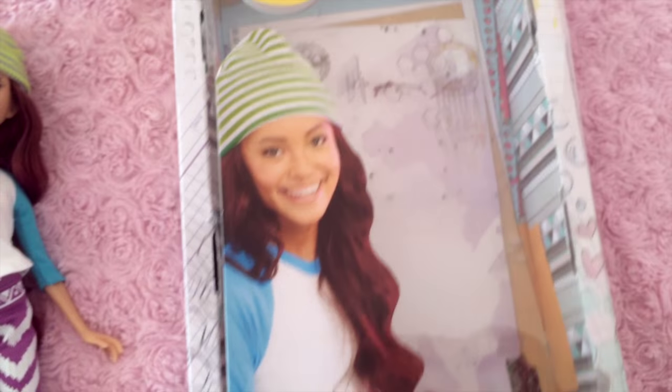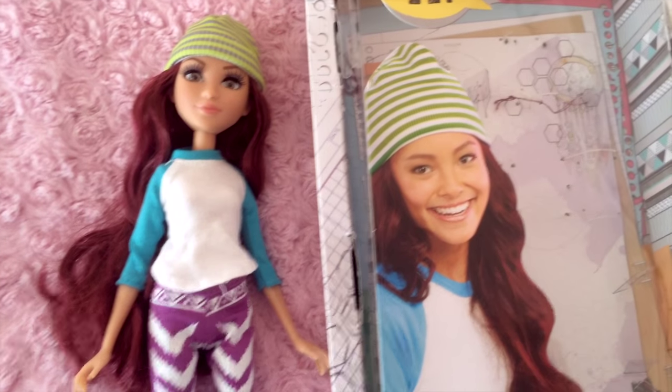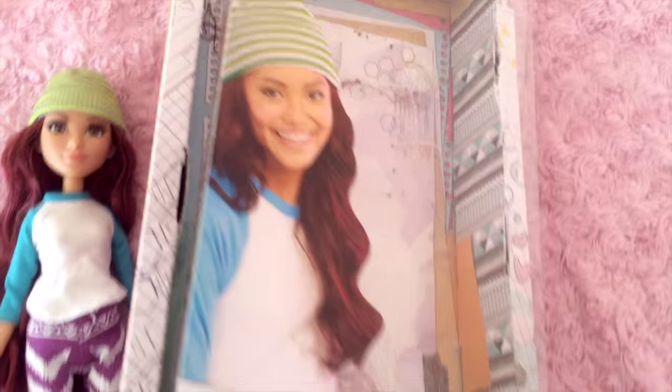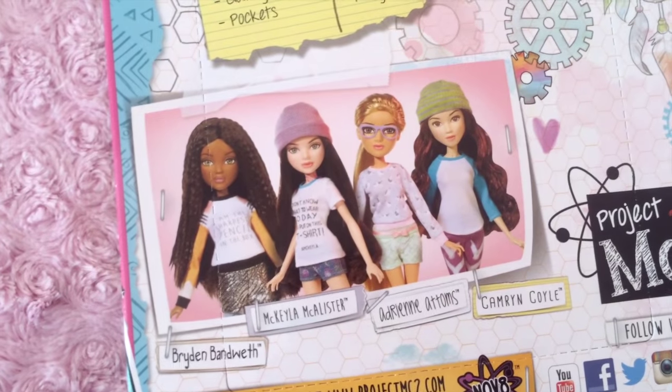One of the cool things about these dolls is that they are not enforcing any stereotypes. They are basically telling girls you can do whatever you want, you can be however you want to be, telling them that they are smart, that they don't have to be boys in order to be scientists. Basically, girl power.